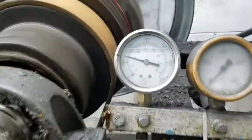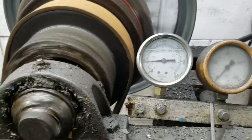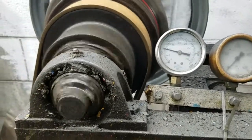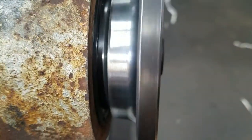Reverse pressure, neutral, forward pressure, reverse wind, drain root pump, throw leaks in the front, throw leaks in the rear.